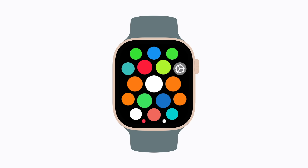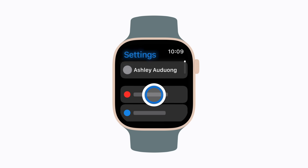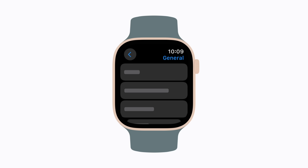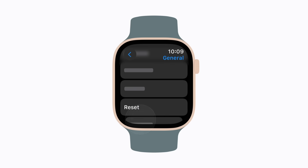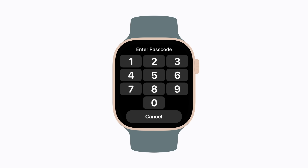On your Apple Watch, open Settings, scroll down, and tap General. Scroll down and tap Reset. Then tap Erase all content and settings. If prompted, enter your passcode.